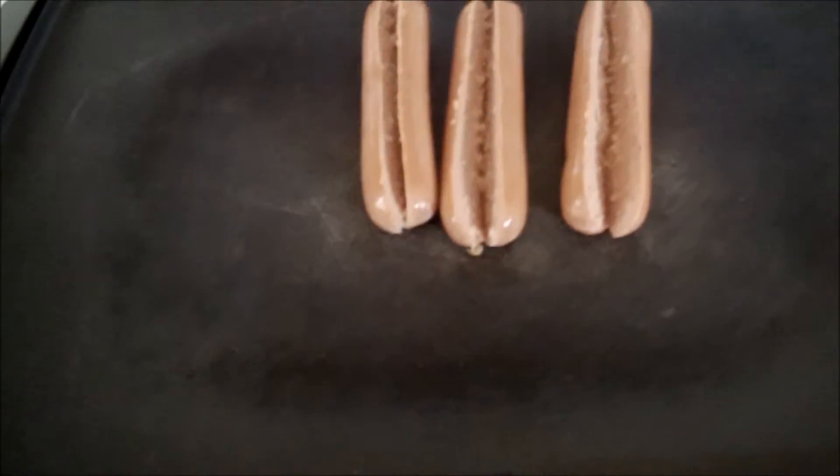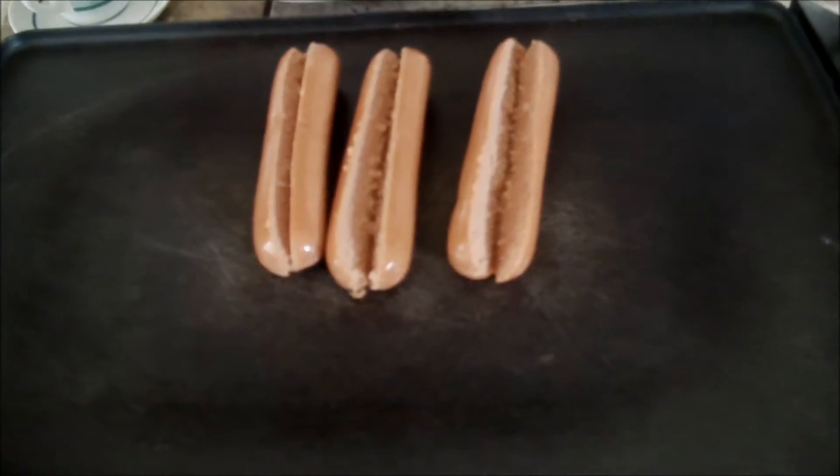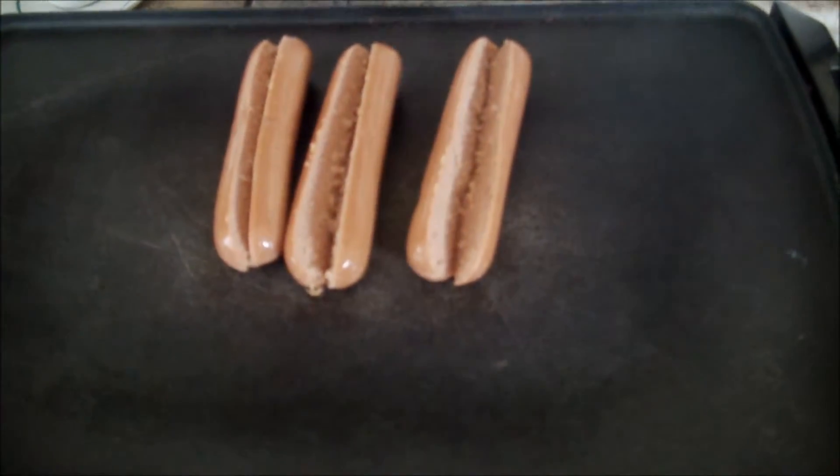And that looks super disgusting but it's going to be super delicious. Once we add it to our totally organic Angus hot dogs, that look like they're shaking around and stuff.